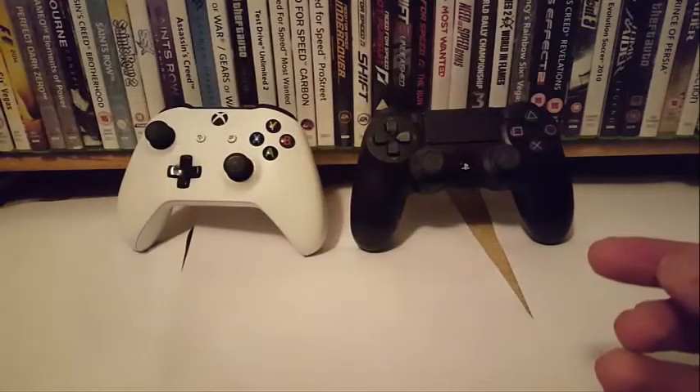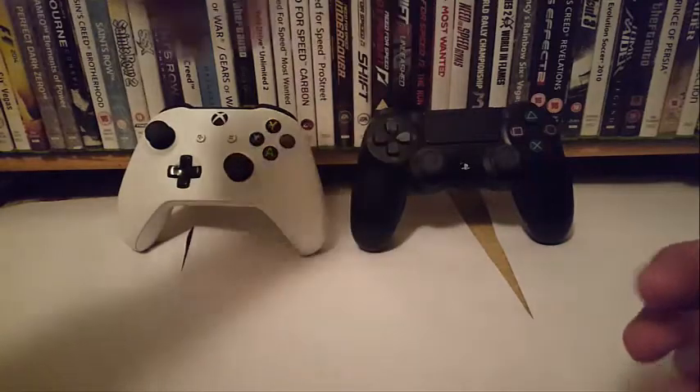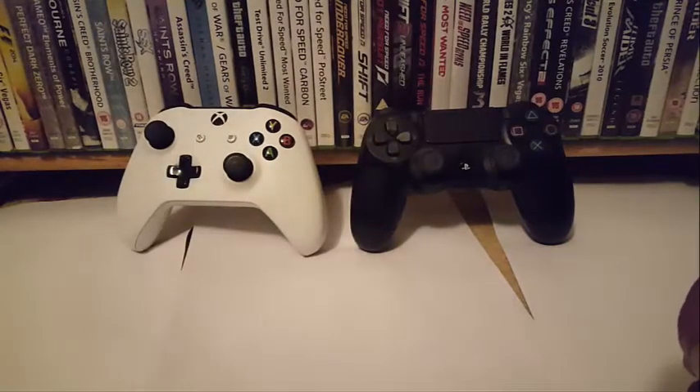So that was my comparison of the PS4 controller and the Xbox One controller. Hope you boys and girls enjoyed this video, and I'll catch you in the next one. Before I upload this video I'm going to take some still pictures for those of you who follow me on Instagram. Thanks for watching, take care and look out for future content — see you guys.